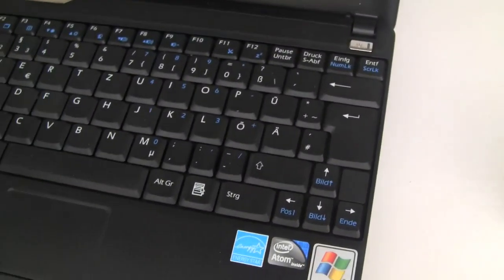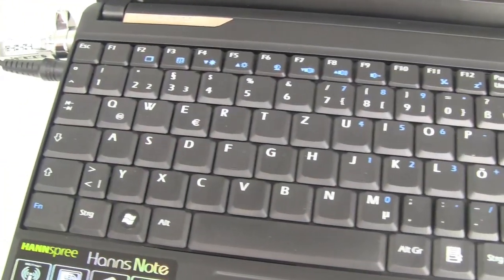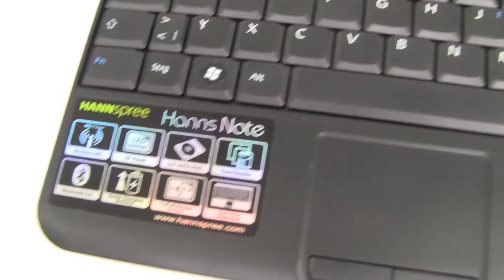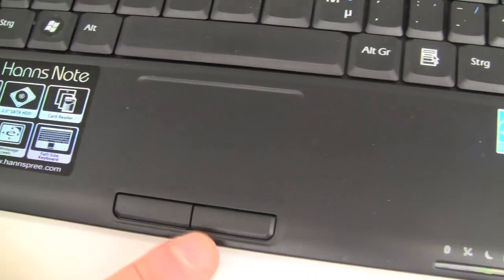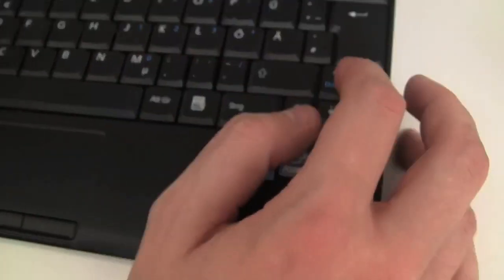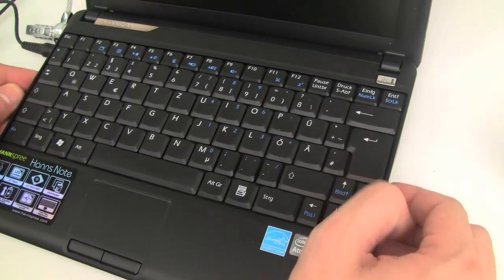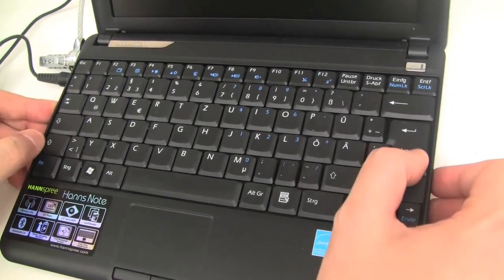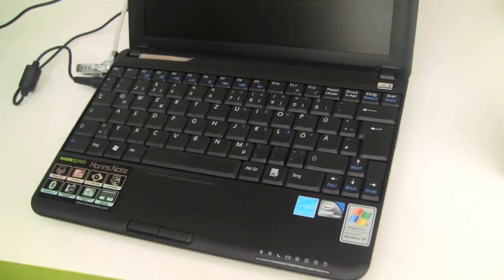The keyboard is, as we know already from the MSI Wind U100, one of the best keyboards you can get with a 10.2-inch netbook on the market. The trackpad is kind of average, but what I like is they have two single mouse buttons. The keyboard feedback is very, very good — even for people who have to type a lot during the day.